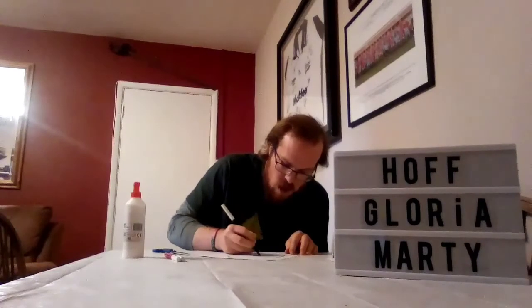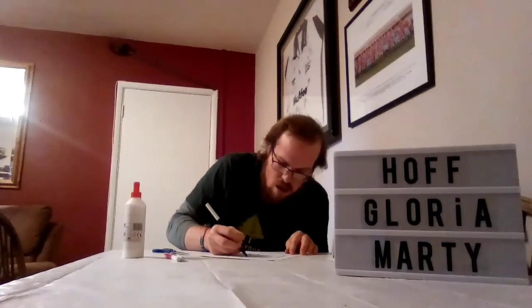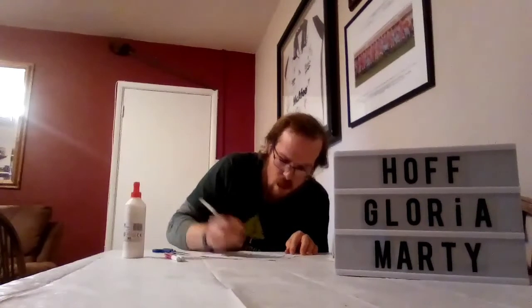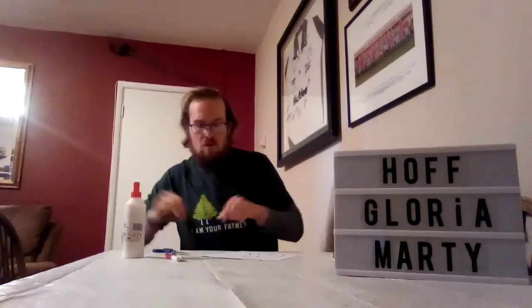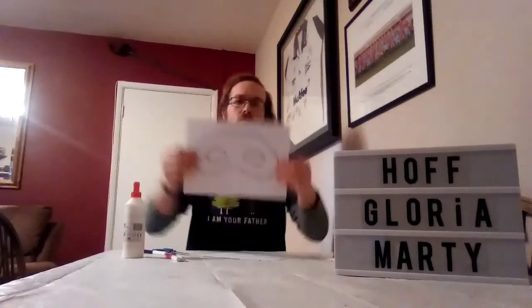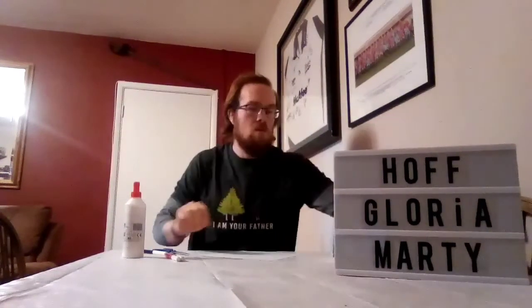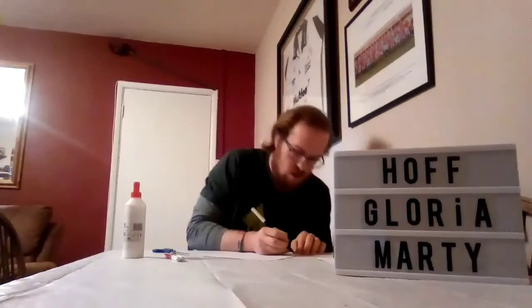I'm going to draw the eyes. Right, there we are. So this will be the mask — it looks something like this. And now, like all pigs, they need some ears and a nose. So let's draw them.